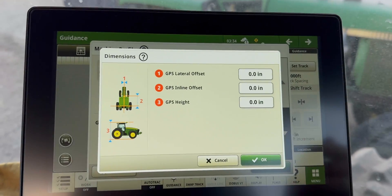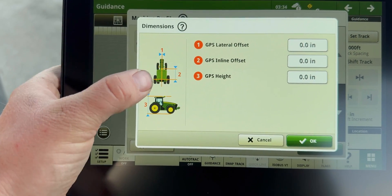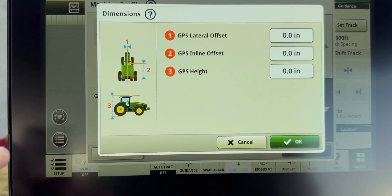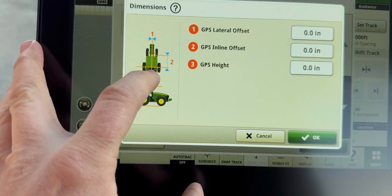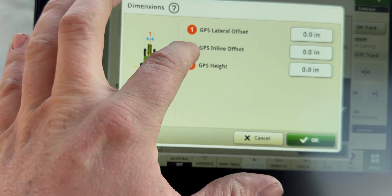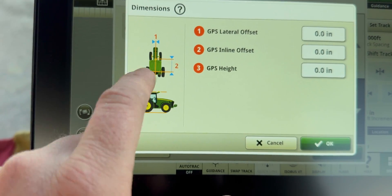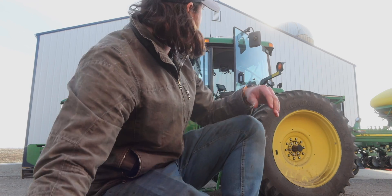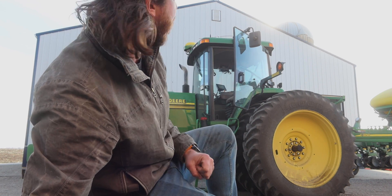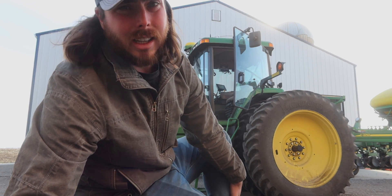Basically what it wants me to do is tell it where the globe is. It is dead center, so number one is zero. Then number two — inline offset — it must be to the hitch. Then I'll have to measure the height of where the globe is. This is showing me the cab, so I'm going to measure the cab. The first thing we need is the measuring tape, and I will start with going top to bottom to see how tall it is. I'll plug that number in, and then I'll measure the width of the cab because that's what it's showing on the monitor.